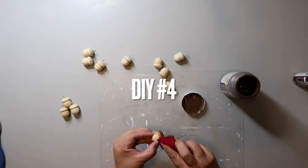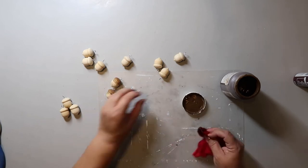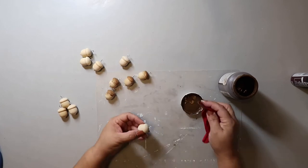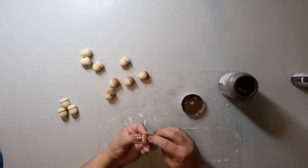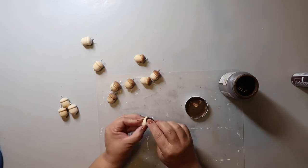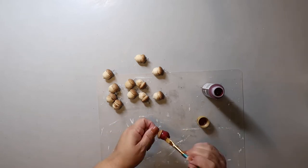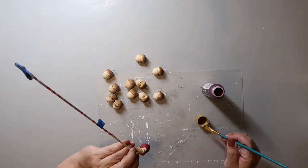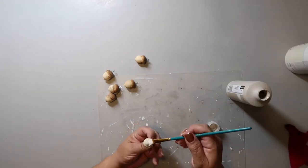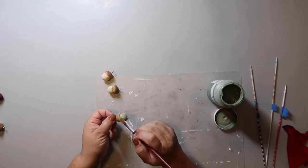We're on to DIY number four. I'm taking Waverly Wax in the color Antique and staining the tops of these wood acorns from Dollar Tree. I'm painting three of the acorns in black cherry — a really pretty deep burgundy color — three with Waverly chalk paint in Plaster, three with FolkArt paint in Linen, and the final three with Waverly chalk paint in Moss.